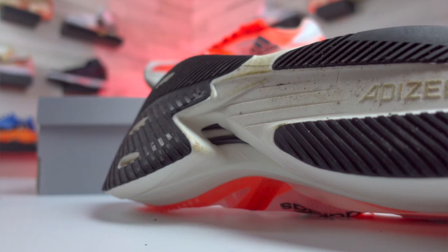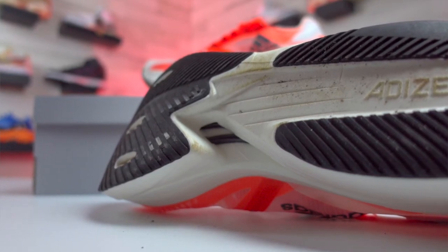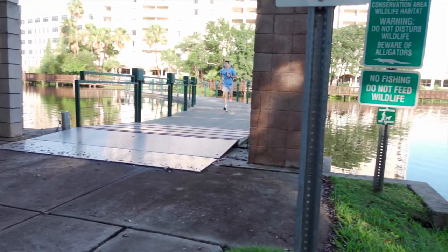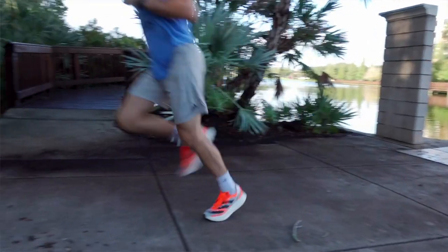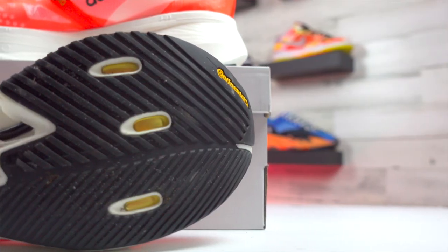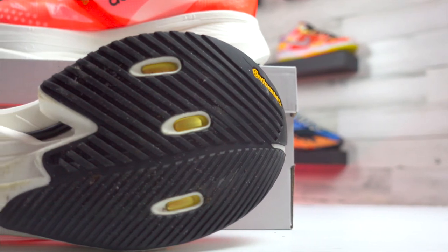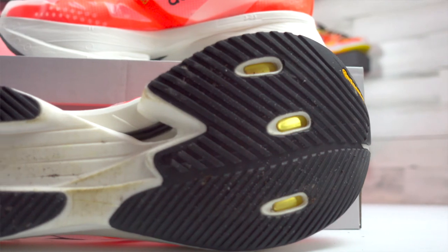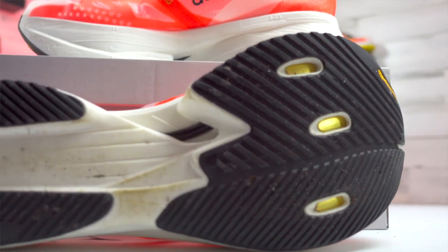Moving down to the bottom of these, there are energy rods that give a very responsive feel and it is really noticeable. With this much cushion, you kind of expect it to feel like you're running on a cloud — and that's totally okay, because it really does feel like you're running on a cloud. These also have a really good traction pattern that helps with slipping. For people training outside in the rain, you should be covered there.